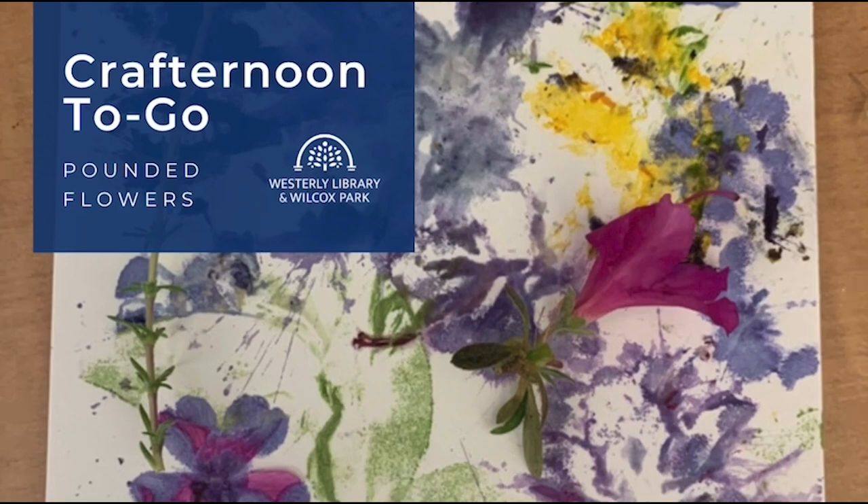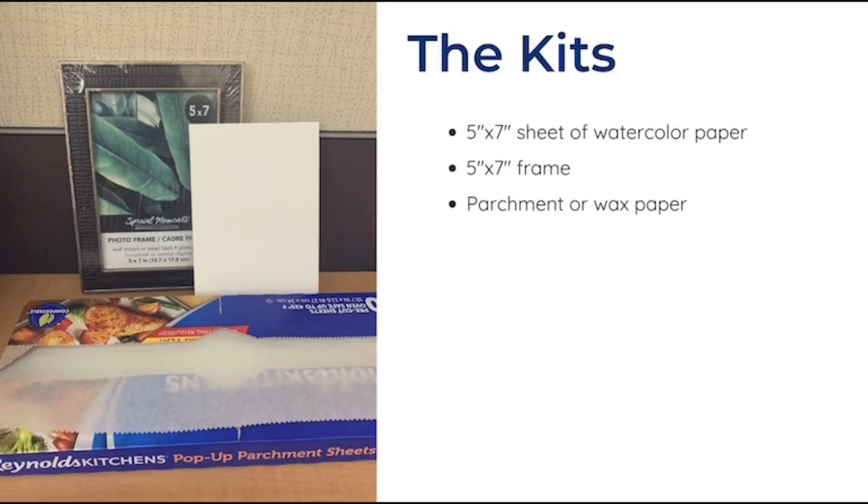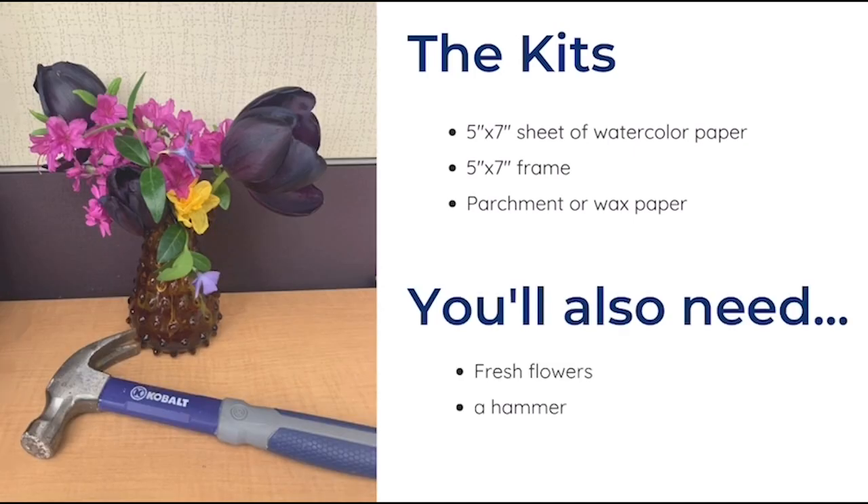Hello and welcome to another Crafternoon to Go from Westerly Library in Wilcox Park. This month we're making pounded flower art. If you picked up a kit at the library you should have one 5 by 7 sheet of watercolor paper, a 5 by 7 inch frame, and a piece of parchment paper. In addition to the items in your kit you'll also need fresh flowers and a hammer.